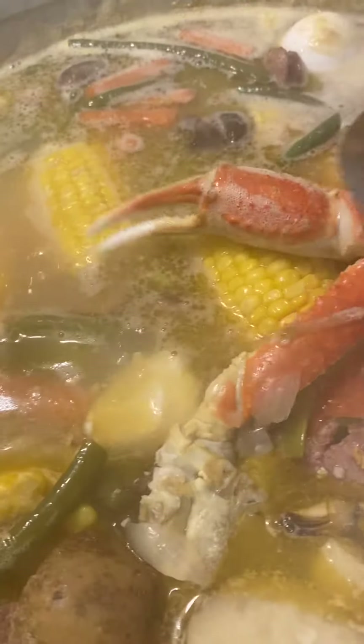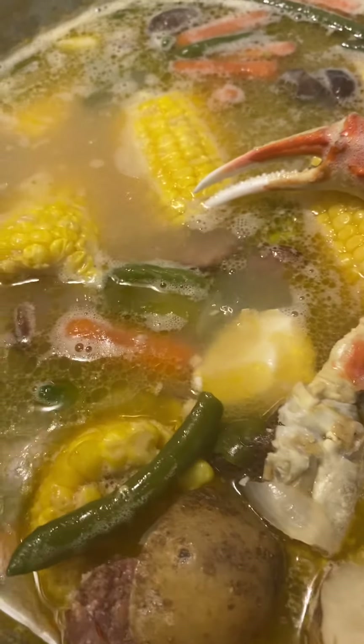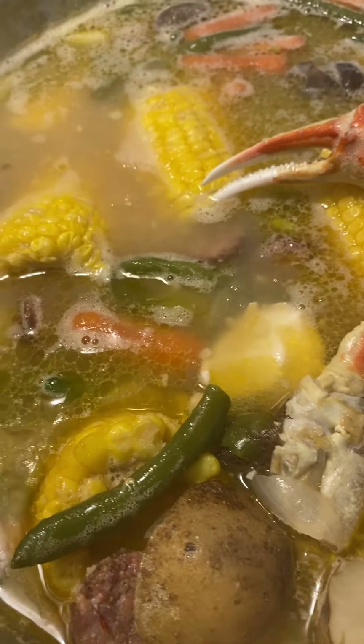I'm going to add some more shrimp. I got some jumbo shrimp I'm going to put in here also. I was going to put some chicken wings, but I want a chicken wing, so I want it just the way it is.